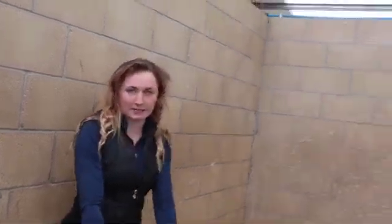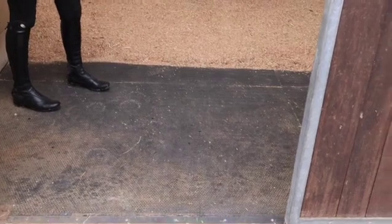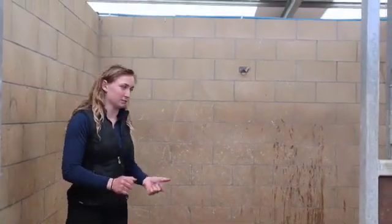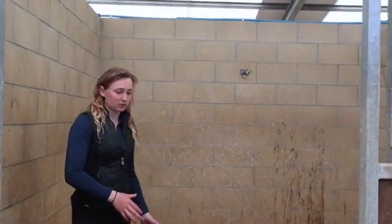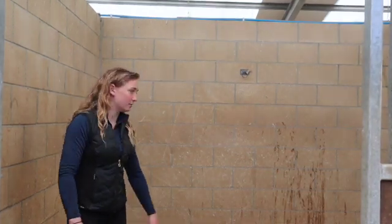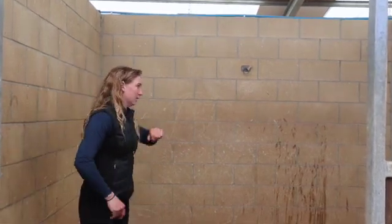We also have rubber matting on the floor. This is quattro-sealed rubber matting. I couldn't recommend this enough. I've had stables that are just concrete floors, and stables we've just put down rubber matting before, and I find this the easiest. It means you don't have to bed up as much, because the horses can't scratch themselves on concrete. Some of my stables have rubber matting on the walls - this is for the bigger horses that are likely to knock themselves.